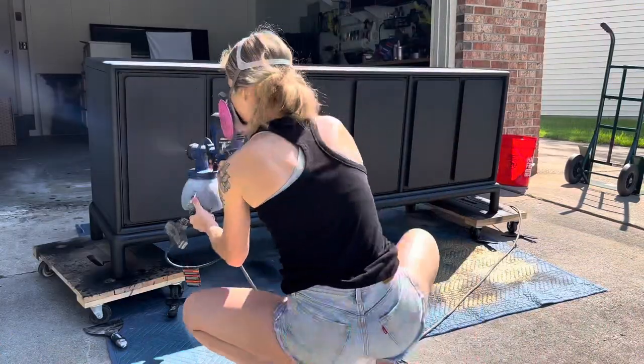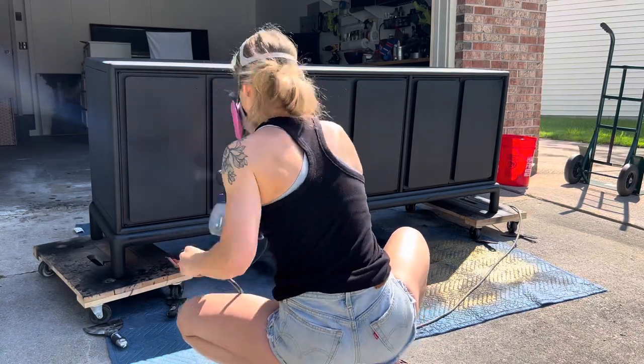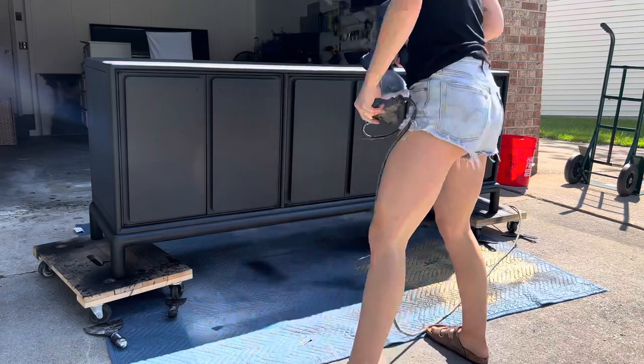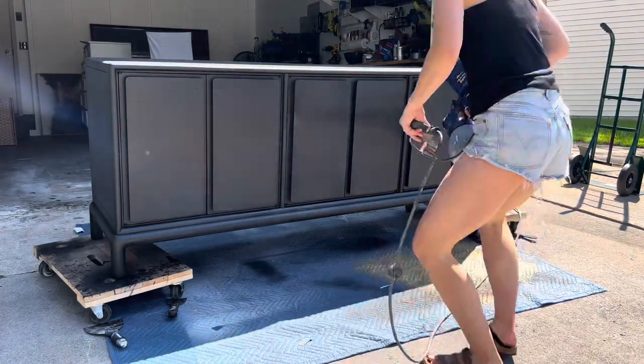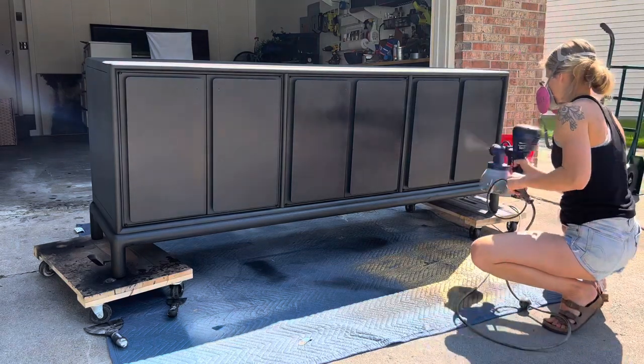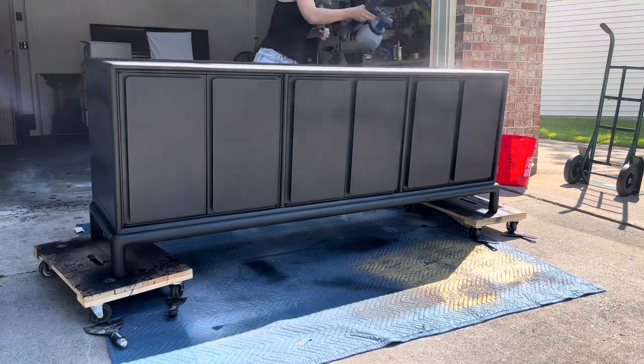After two full coats of paint and a spot touch coat we are adding the top coat. With dark colors it's really hard to avoid streaks, sometimes even when you're using a paint sprayer. To avoid this I like to add a little bit of my paint color into my top coat, which will also prevent the top coat from being a little bit cloudy.